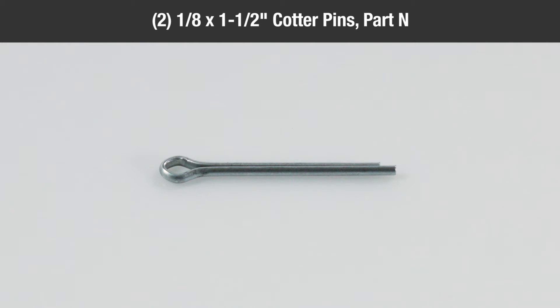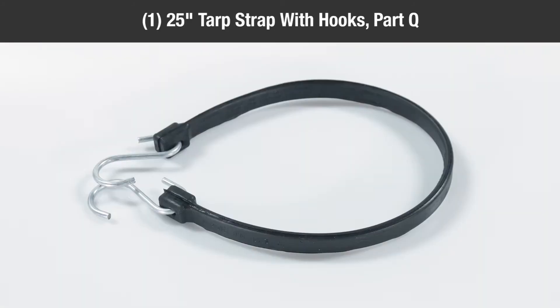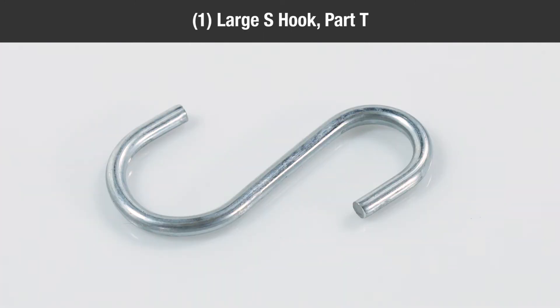Two eighth-inch by one-and-one-half inch cotter pins, part N; two spacer tubes, part O; one hitch pin, part P; one twenty-five inch tarp strap with hooks, part Q; two tarp straps, part R; two S-hooks, part S; one large S-hook, part T.